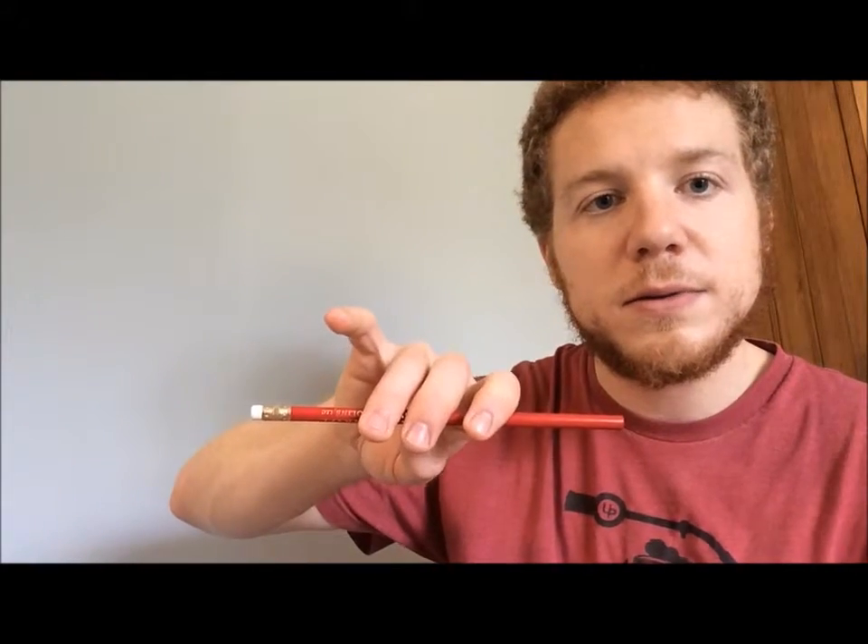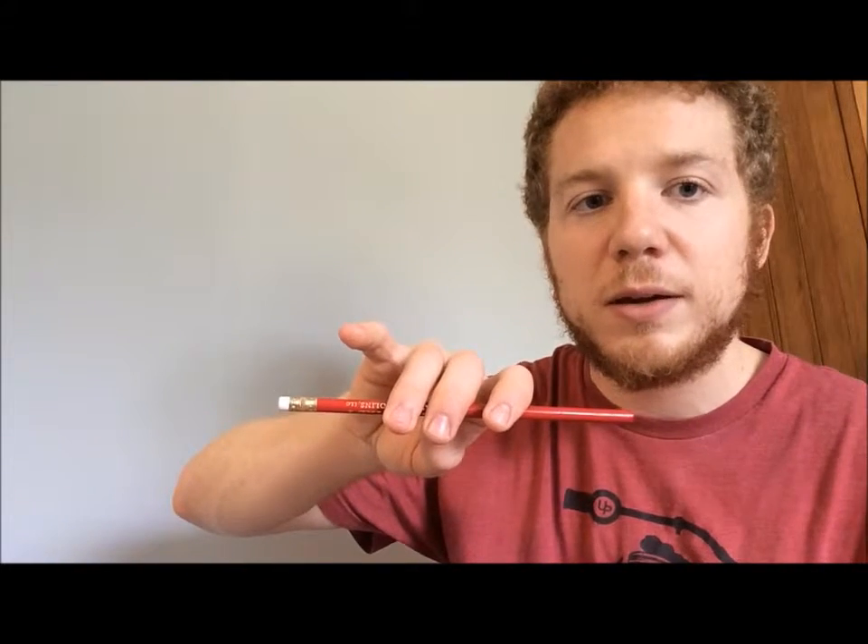For cellos and basses, we go back to the bunny hold with the index finger on the carrot. Now we need to talk about what to do with the pinky: cello and bass players put their pinky down next to their ring finger, so the pinky is not on its tip. Your pinky is still relaxed and curved, index finger still relaxed and curved, thumb still relaxed and curved — but it looks a little different than a violin hold. Violin and viola: this is your perfect bow hold. Cello and bass: here's your perfect bow hold.